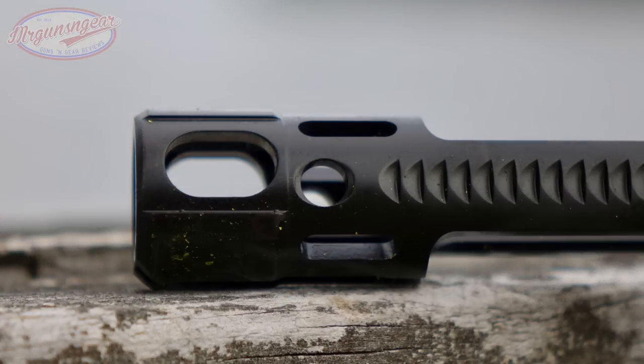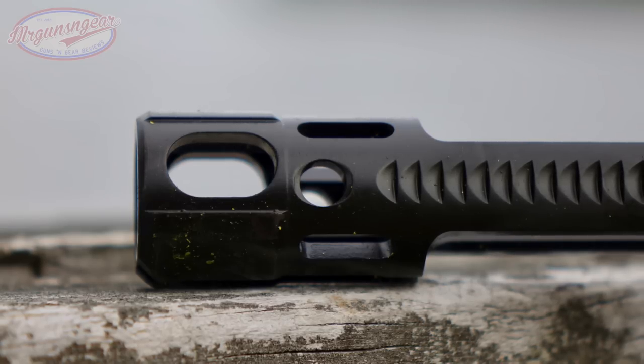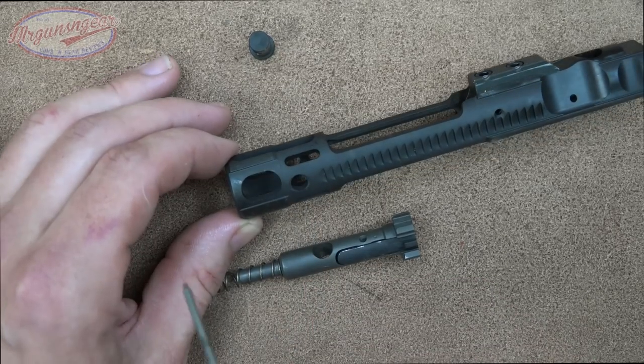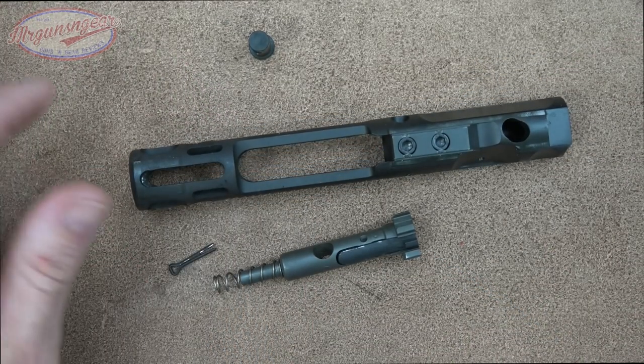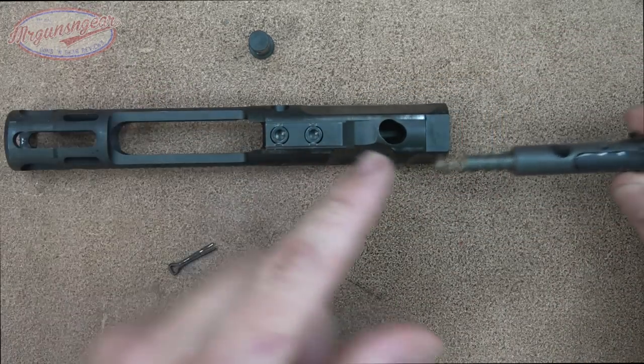On the back you can see they lightened it up all around. In the past with CMMG's Guard Series, if you wanted to run a suppressor you'd put a weight in the carrier, but that's not how they do it with the 5.7 — they use a different buffer instead. That's really how it all works.